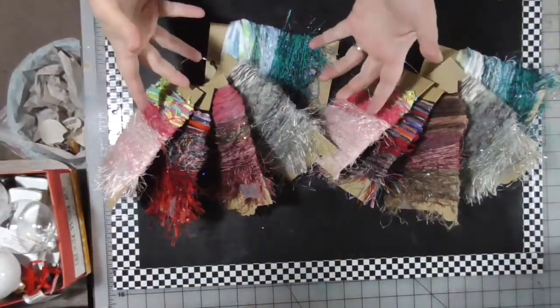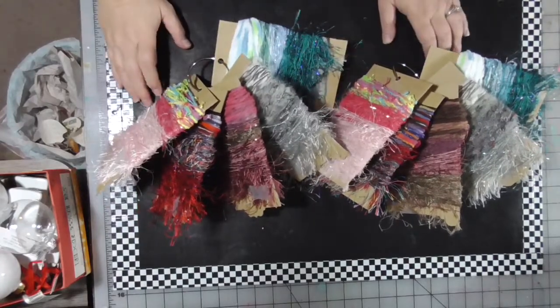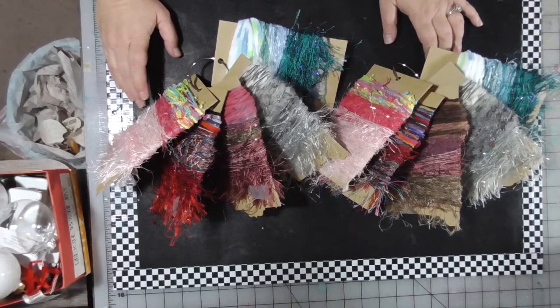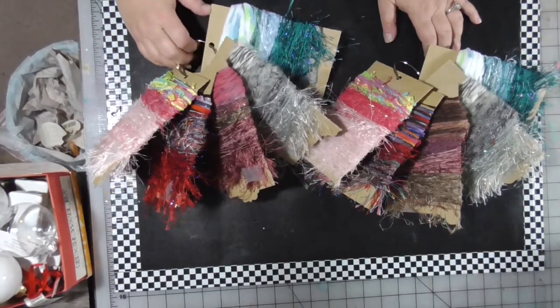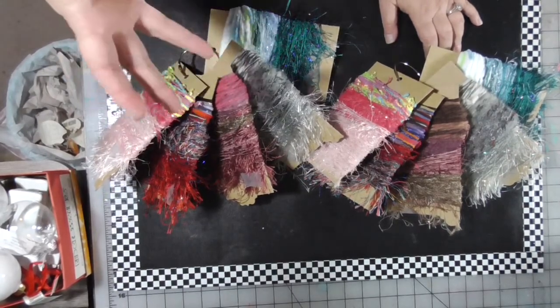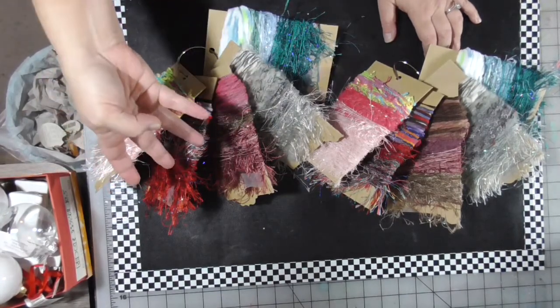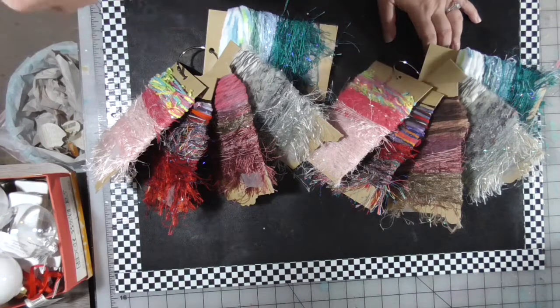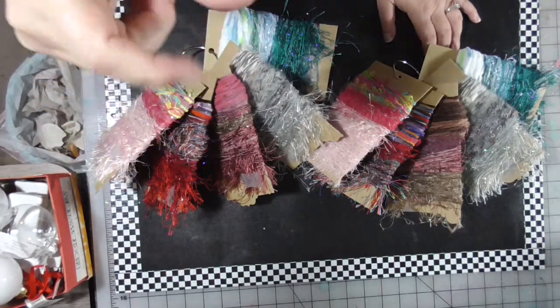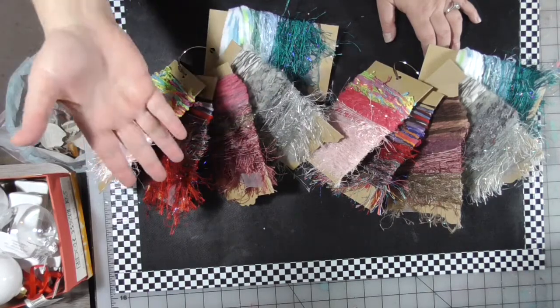I had the idea earlier today, after working on my tablecloth made out of grandma's doilies, to take some of my spare oddball yarn left over from other projects — mostly scarves and things — and put them on a sort of large card or spool. If you're a needlework artist or do embroidery, you know those little plastic bobbins or spools you wind your floss on, especially when you have just a little bit of a skein left. I thought why couldn't I take some chipboard and create some big ones?